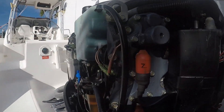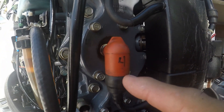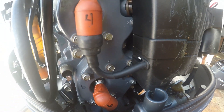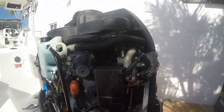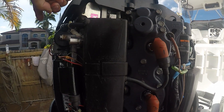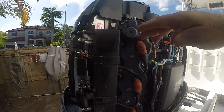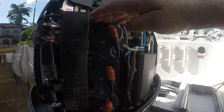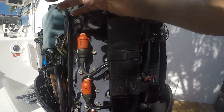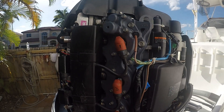On the port side, you have the other thermostat, cylinder number two, cylinder number four, and down there cylinder number six. Notice that cylinder number one is the highest in relationship to cylinder number two on this side. So if you forget where the cylinders are, number one is always the highest — use that as a reference.